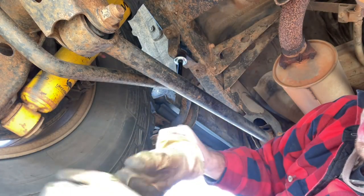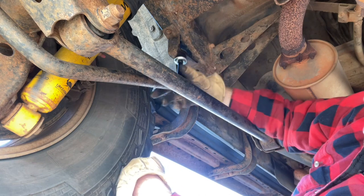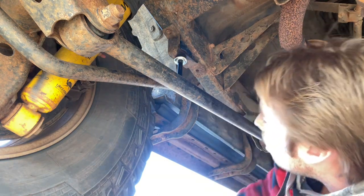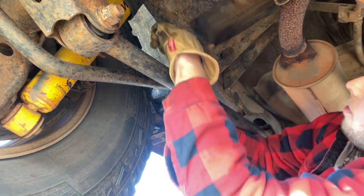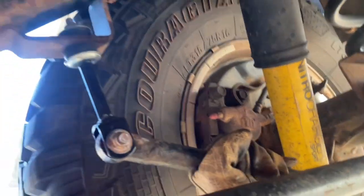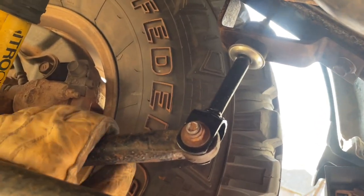Correction — the top is a 13, not a 14. Once you get the top pretty tight, come down and tighten up the 14 again. I got both sides done. Way more sturdy — I'm pretty excited about that.